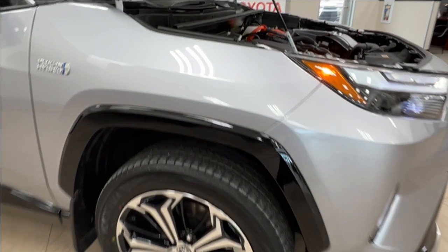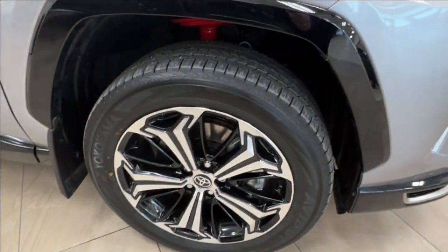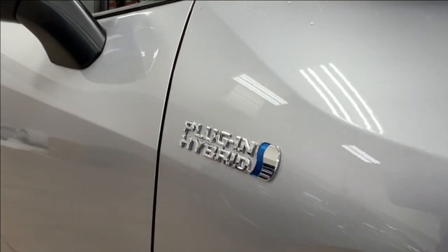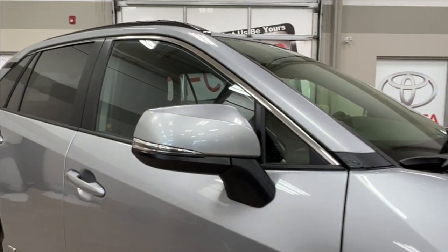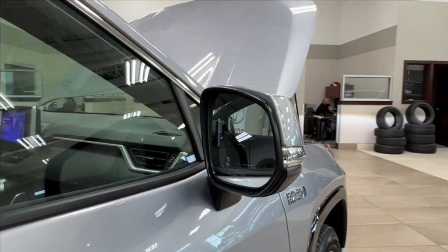Along the side here you may notice a 3M treatment — you can see some of it on the front end there. We've got the alloy wheels, and on the front you'll find that plug-in hybrid badge right between your wheel well and your side mirrors.